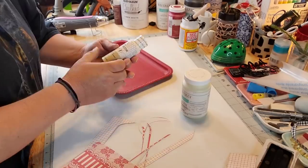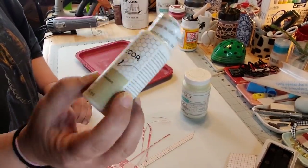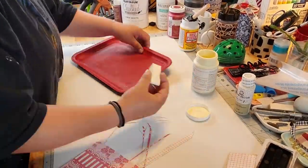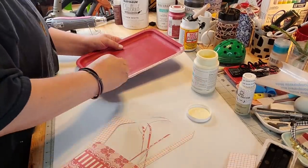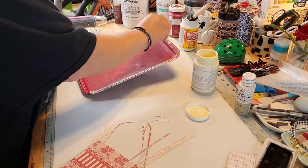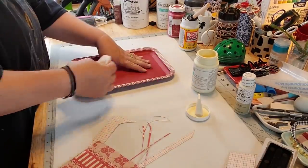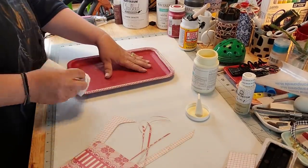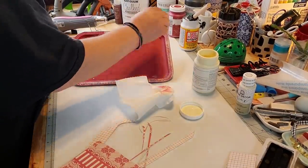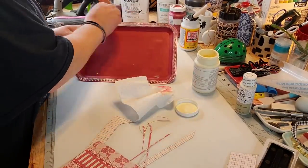I got that white wax by Waverly, and then Plaid sent me this home decor wax but it says it's clear wax. And I'm just gonna take the white wax and go around it to get it in the cracks. You could use paint, but I was afraid that paint would dry way too fast before I could wipe it down. I wanted to bring out the detail around the edge of that tray.